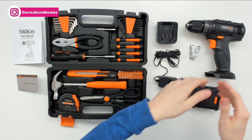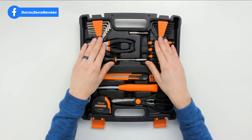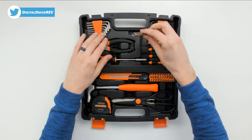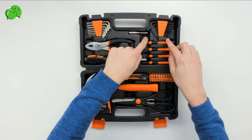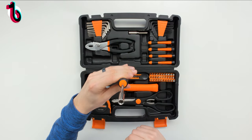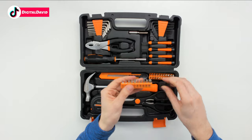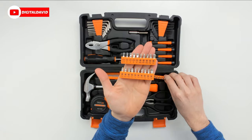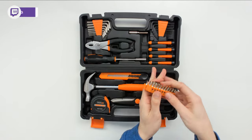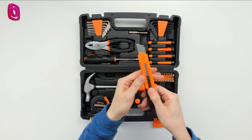Now let's look at the tool kit in more detail. At the top of the kit we have multiple allen wrenches in metric and inches, a socket adapter, pliers, handheld screwdrivers in Phillips and flathead, and a wide variety of bit tip ends in multiple sizes.